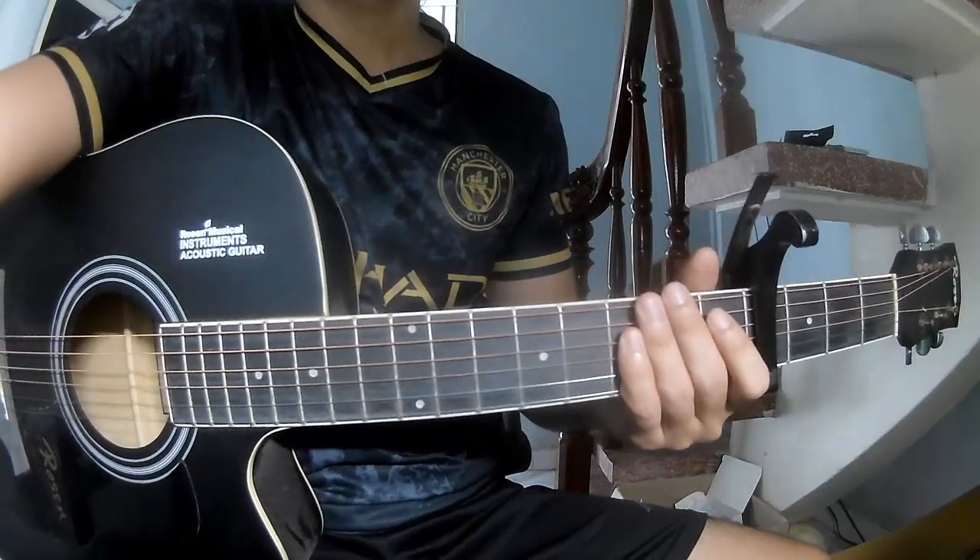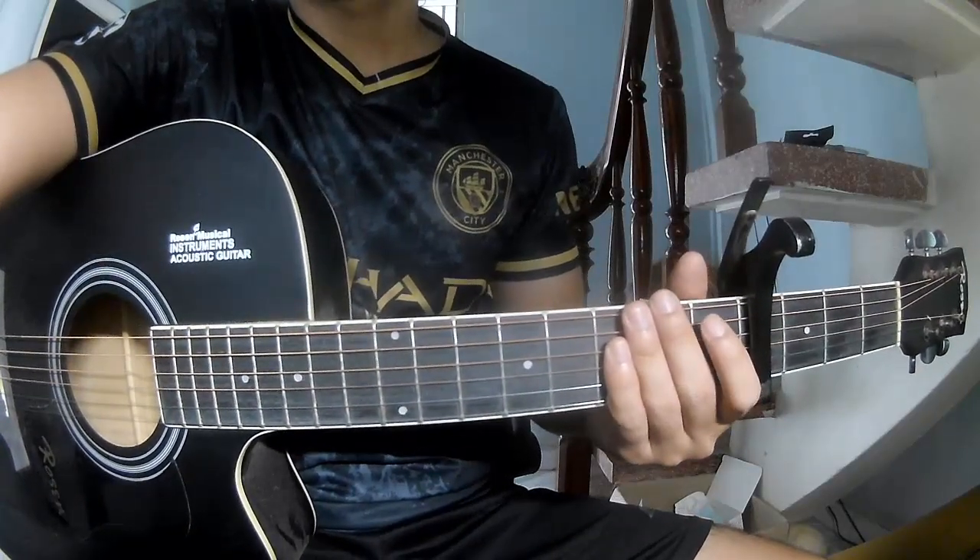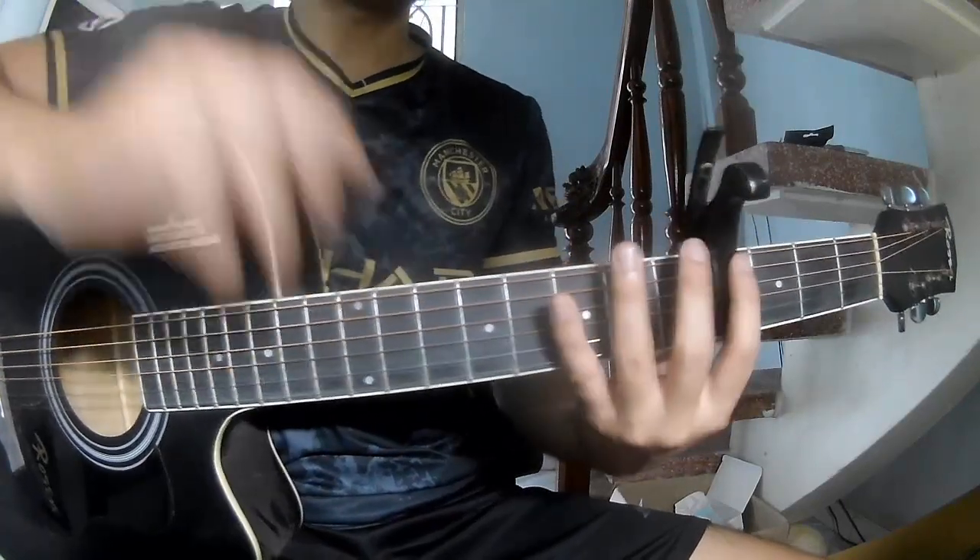Hi everyone, today we'll see how to play guitar 'Right Back to It' by Warahachi. First, we'll see the chords in the program.